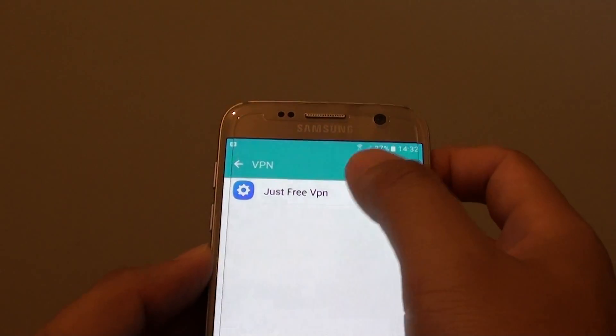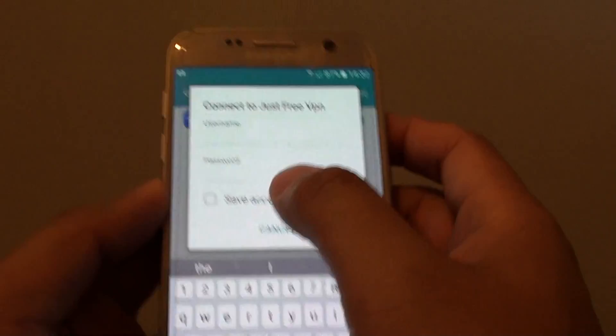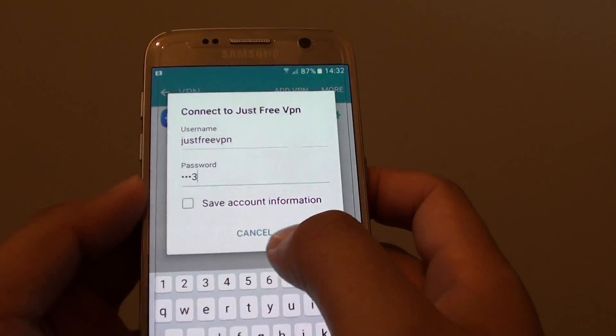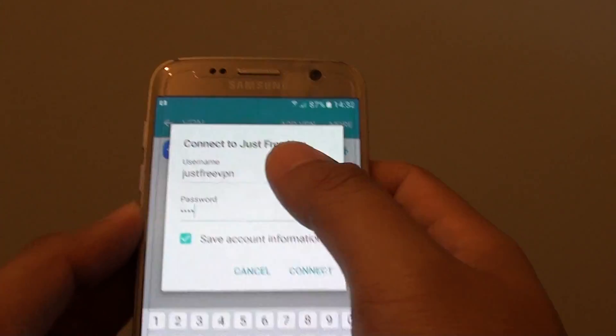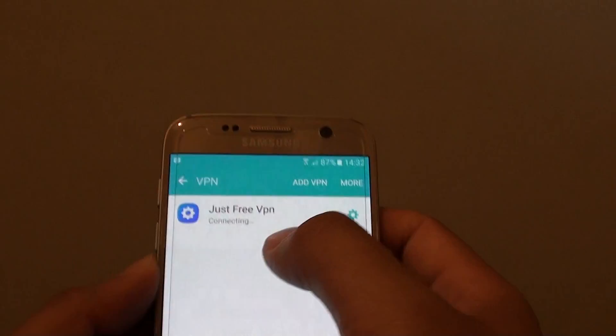From here, tap on the VPN entry. At this page you can put in the username and password. You can also save the account information so the next time you connect you don't have to fill in all this information again. Now tap on connect.